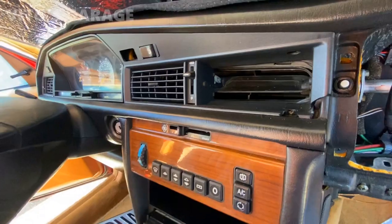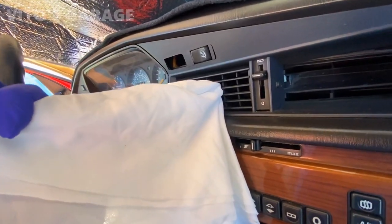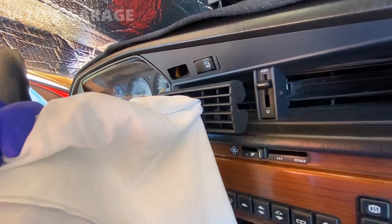This might actually already be loose. Don't squeeze too hard — just carefully work it out, like that, straight out.